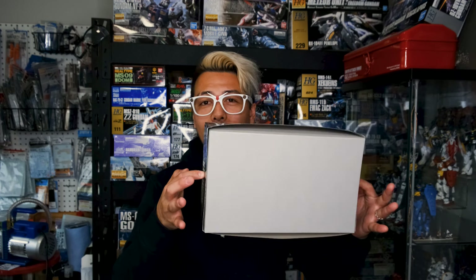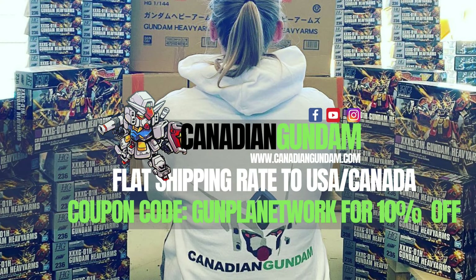Today we're going to be taking a look at the HGUC Comfort from War in the Pocket. This is a really, really cool high-grade model kit that I've been wanting to get my hands on for a while now. I was given this kit by Canadian Gundam — that's a Canadian Gunpla hobby retailer. You can use the code GUNPLANETWORK and get yourself something fun to build. If you missed the unboxing video and that's something you want to check out, you can use the card at the top here to go to that video.